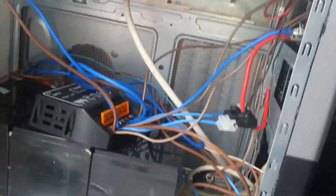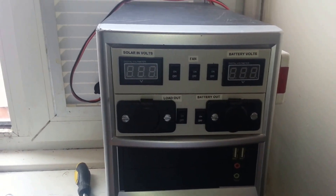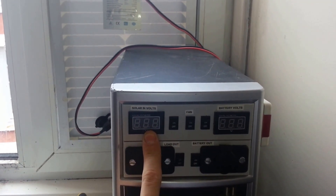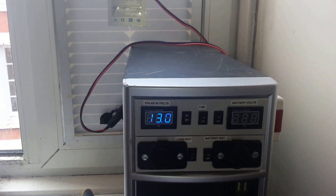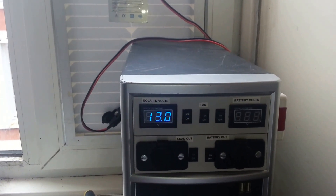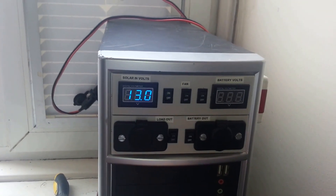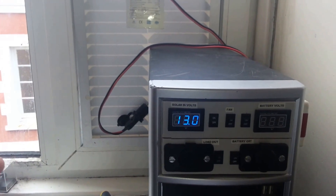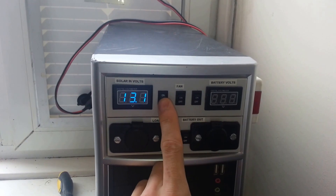It looks a scramble of wire but it does all make sense. On the front I've got my solar volts display. Basically if I turn that on I'm getting 13 volts directly from the solar panel — from the sun itself, not via the batteries. So I can adjust my angle and that's where that display comes in handy.